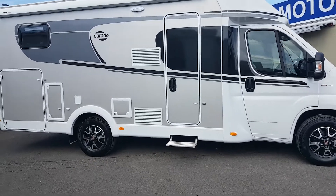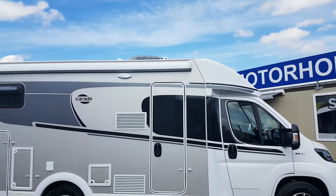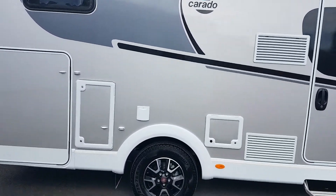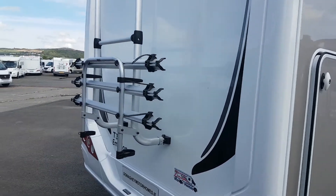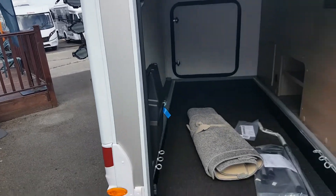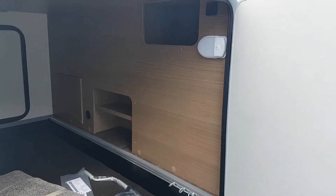This one's the T338 Emotion and it's got the all-in-one pack on it, which includes — if you can probably see it there — there's an automatic satellite dish on it, an awning. The Emotion pack includes the grey sides, the alloy wheels, a bike rack and all included — a well-specified camper. And here you can see a massive garage with a door on both sides, with wee shelves in there for bits and pieces. Good storage, definitely.